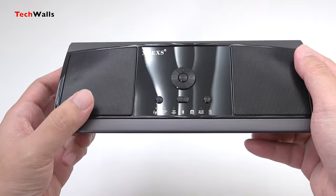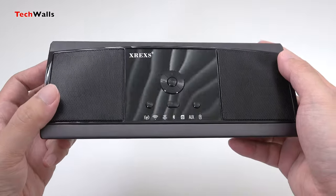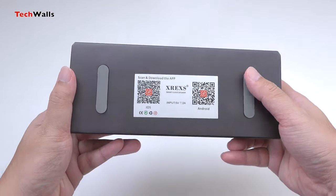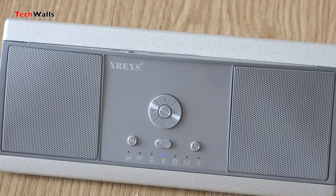When I picked up the speaker I was quite surprised as it was heavier than I expected. This is probably because the whole chassis is made out of aluminium. They only used some plastic on the front panel and the buttons.